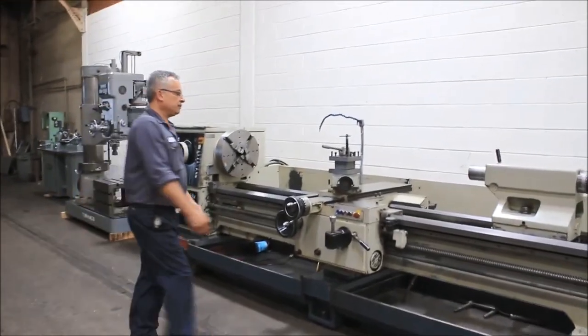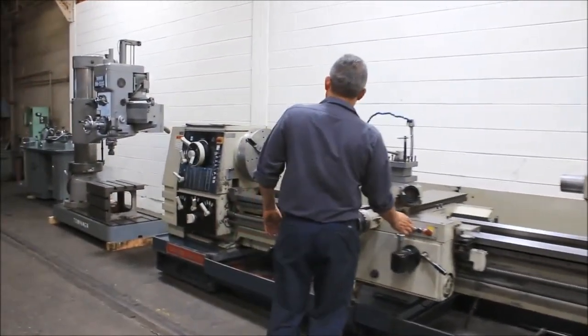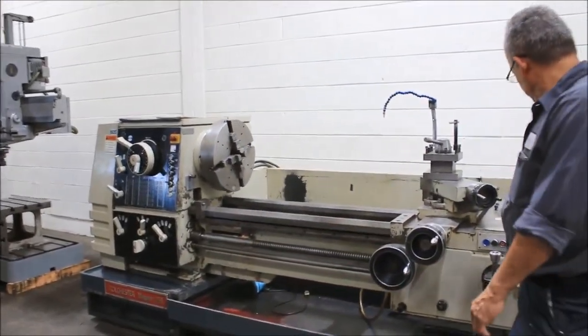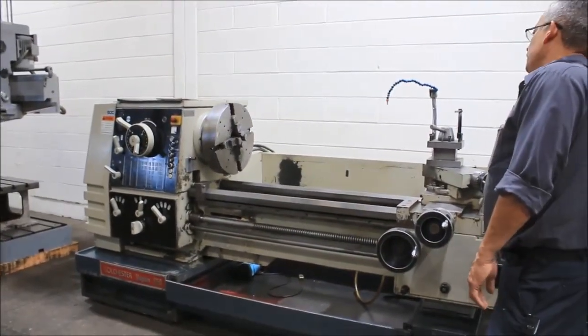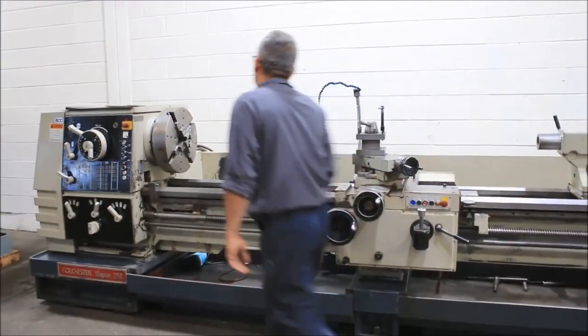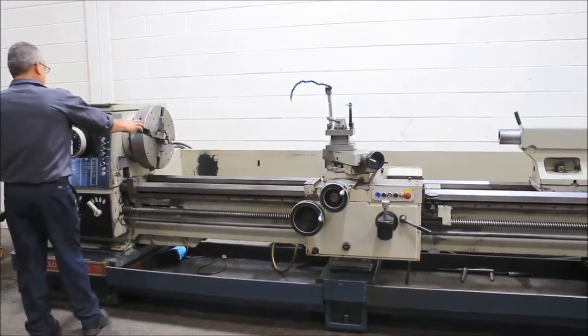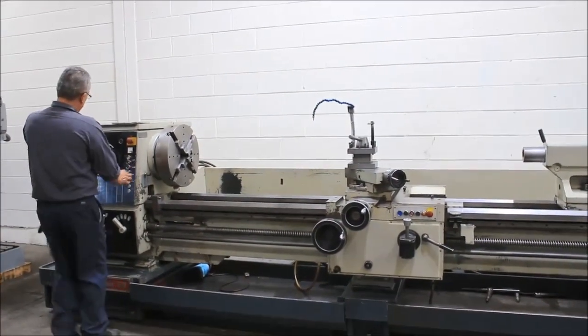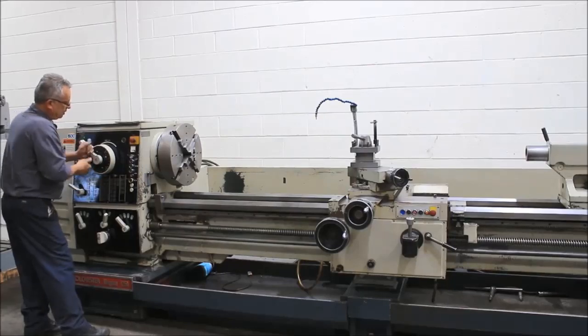The lowest speed is 6.3 RPM. You can see it's a four-jaw chuck on the machine, forward and reverse. The machine also has a thread dial, taper turning, steady rest, follower rest, four-way tool post, and also a three-jaw chuck.